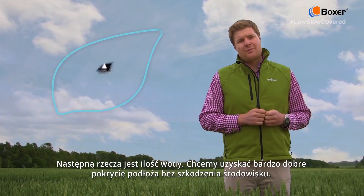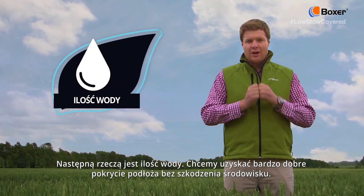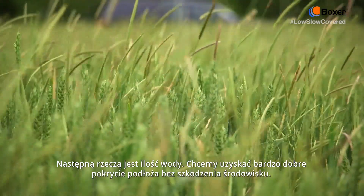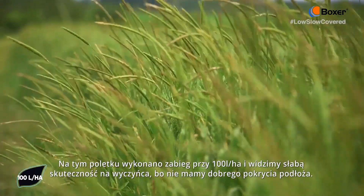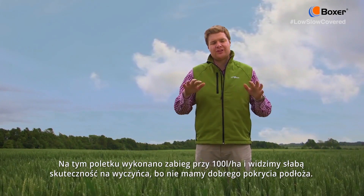The next thing I want to talk about is water volumes. With our residual chemistry we are trying to get really good coverage of the seed bed. If we look at this plot here, we have applied at 100 litres a hectare, and this is showing poor Blackgrass control because you are not getting the coverage onto the seed bed.